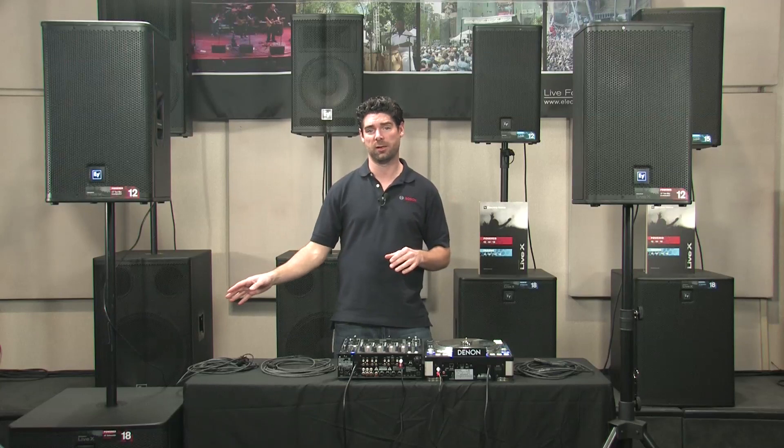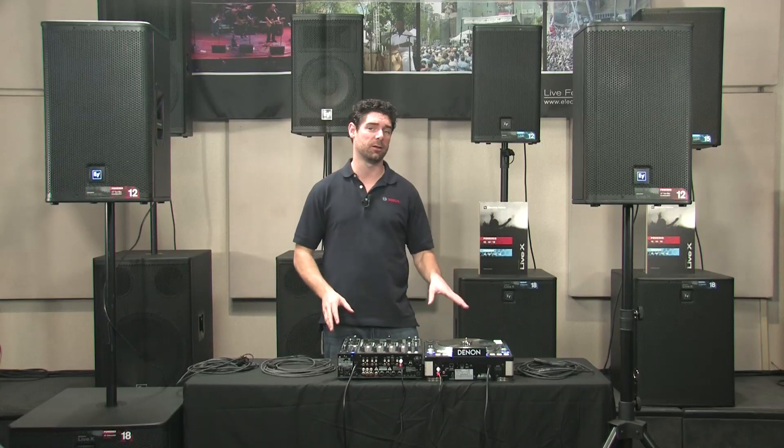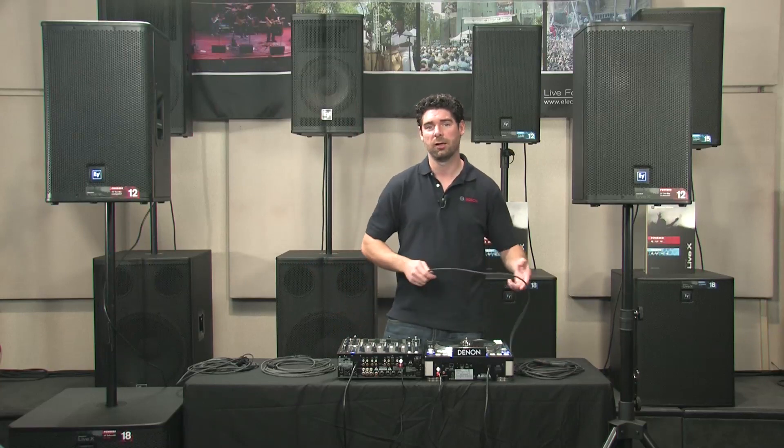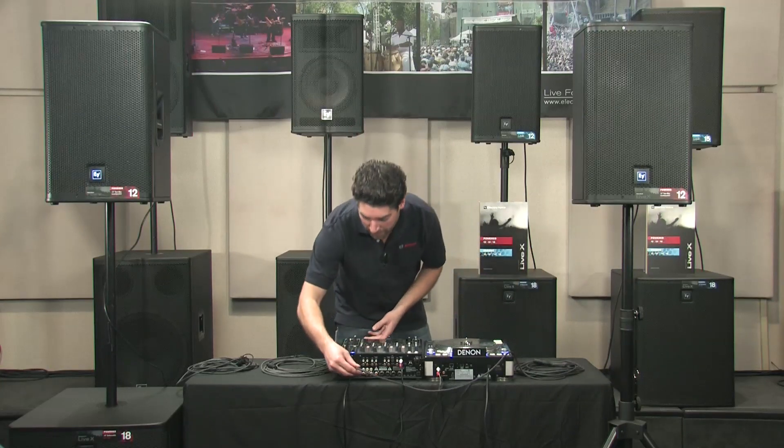The first setup we're going to cover today is two powered tops with one powered subwoofer, a DJ mixer, and a turntable. First thing you're going to do is take your left output of the mixer and run it to the left input of your top box.